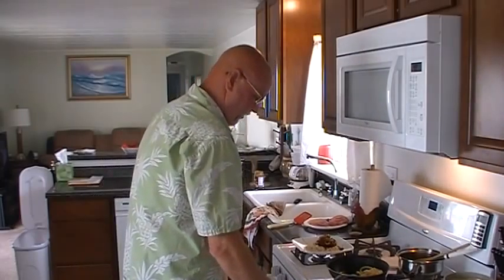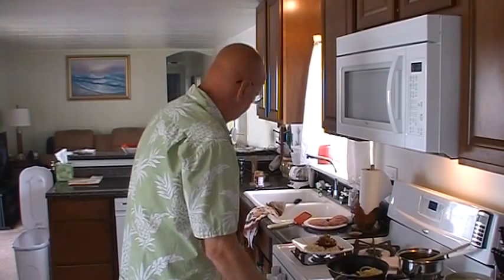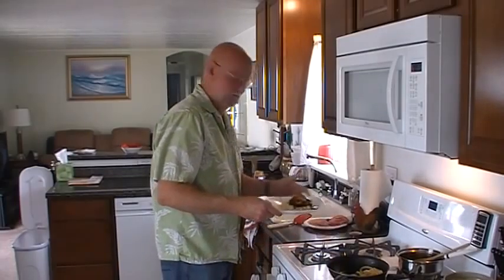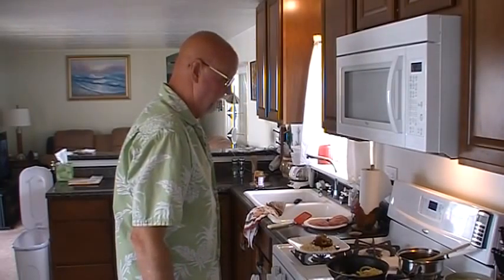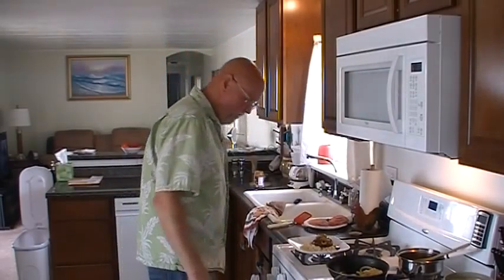I want the egg probably over easy, maybe. I personally like them sunny side up, but that's a personal preference. It doesn't look perfect already — wow, man. I didn't realize I had the fire on when I put that gravy on. I got gravy all over the back of my stove, the back wall, the oven.